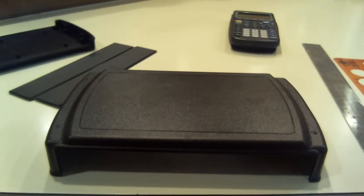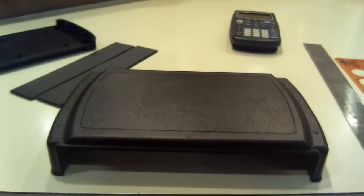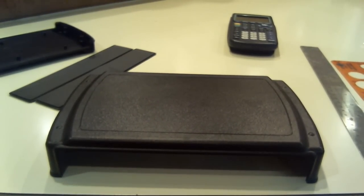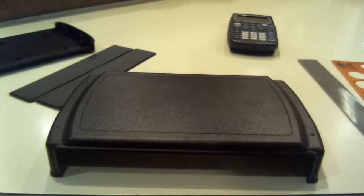Today we are going to be talking about and showing how to design and make your own case. Designing is just as important as actually cutting the case, because if you don't draw straight lines, you're not going to cut straight lines. So it's really important to use a ruler and measure everything.